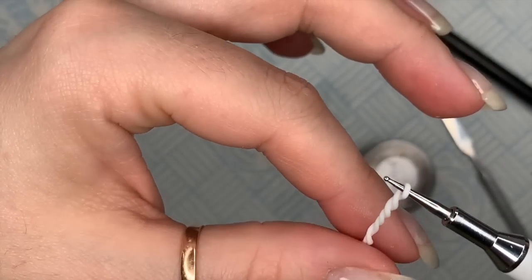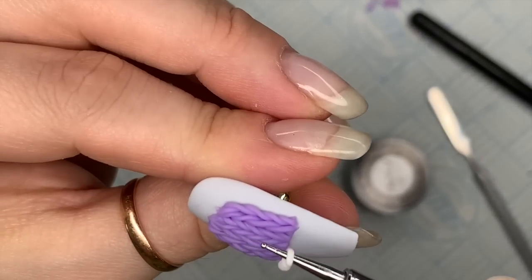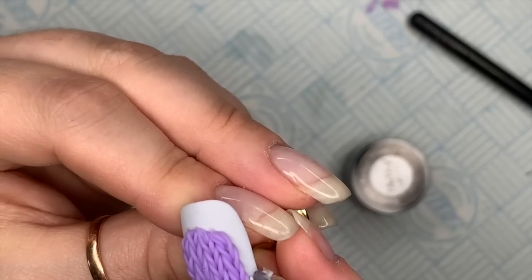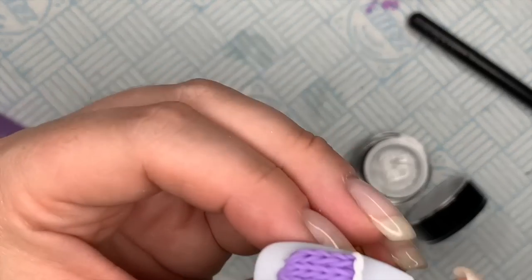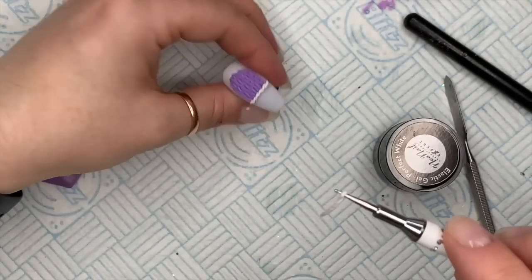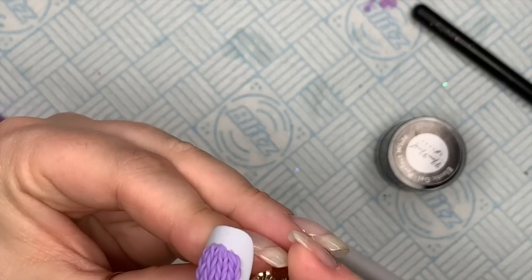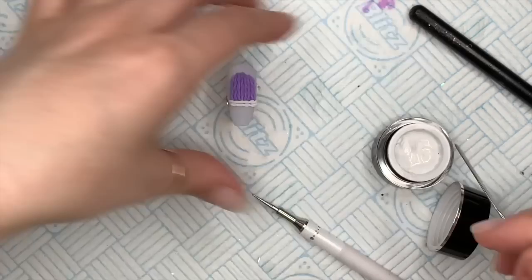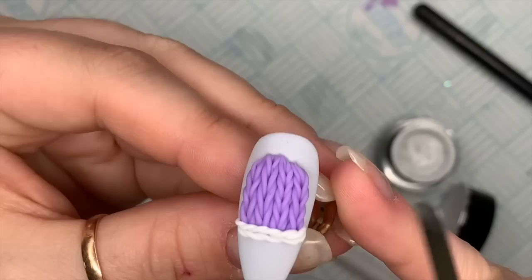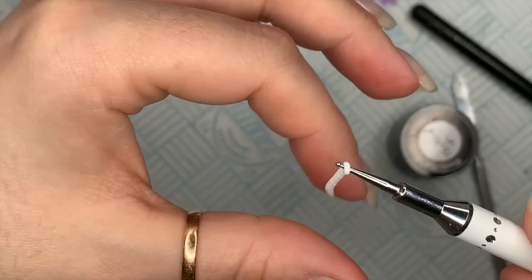Then we need to do the bit that goes around the bottom, and I'm going to do this with white. I'm going to put one so that it overlaps the first lot of braids, placing it on the bottom of the braids and tucking it around the sides a little bit. Then I'm going to do another sausage going in the other direction and place this on the bottom — so we've got like a double braid at the bottom. They need to stick out slightly further on the sides than the purple braids. Pop it in the lamp to cure for 60 seconds.